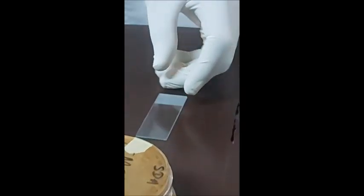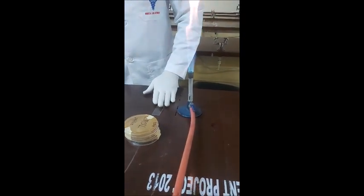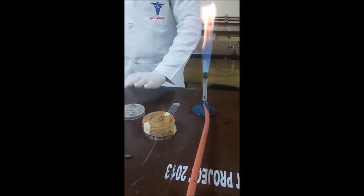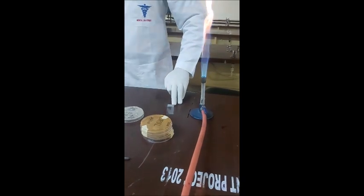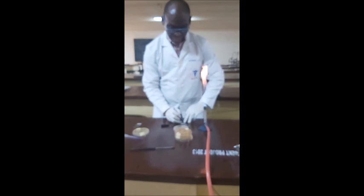Having done that, you flame the wire loop again to kill the excess microorganisms on the loop. But mind you, because I said earlier on that it's a gram-positive organism you want to make a smear from, you make sure you label the slide with your marker. So, having done your smear, you get your marker and label the slide.